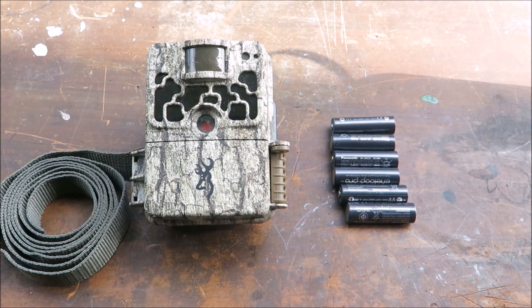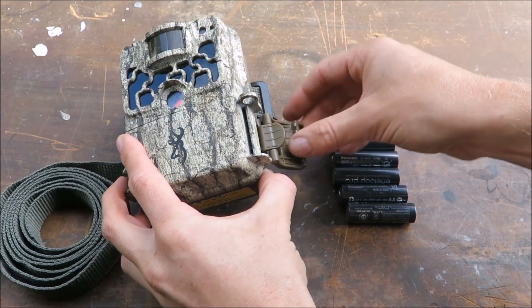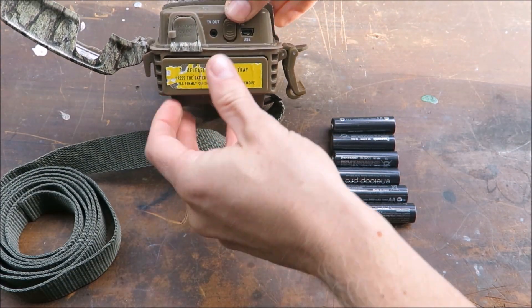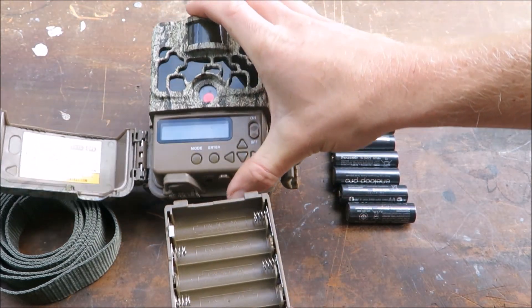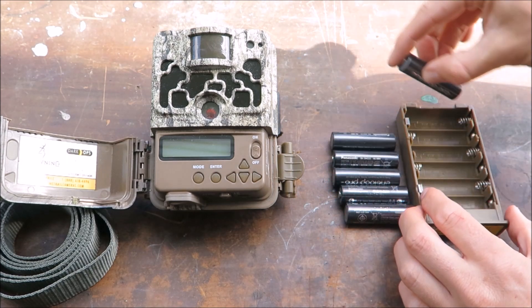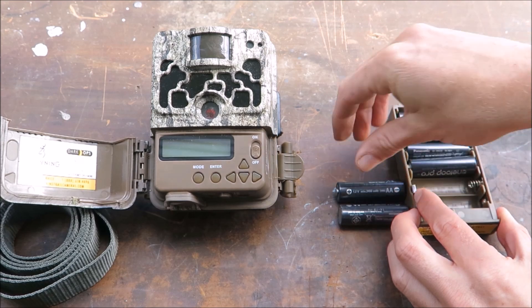First you'll need six AA batteries. To access the battery case, open the latch on the side and push the release button at the base of the camera. You should consider buying rechargeable batteries as these will definitely be the best value long term.